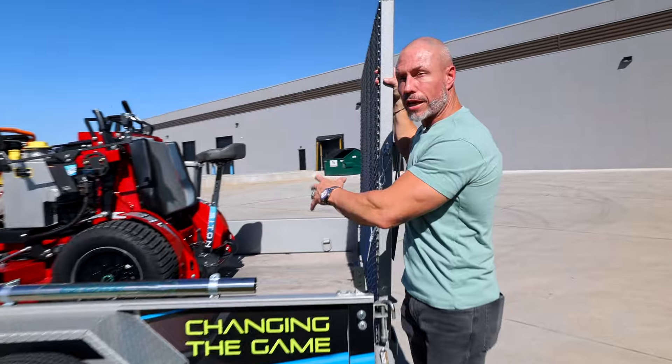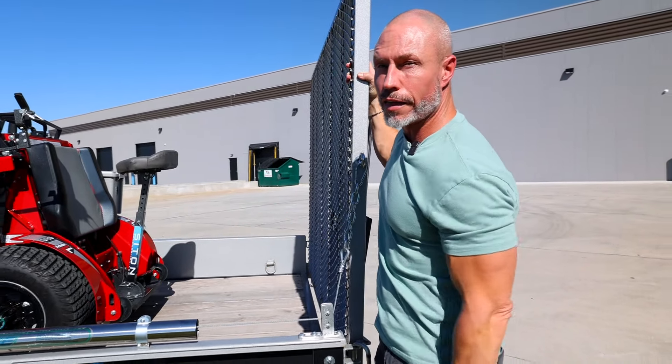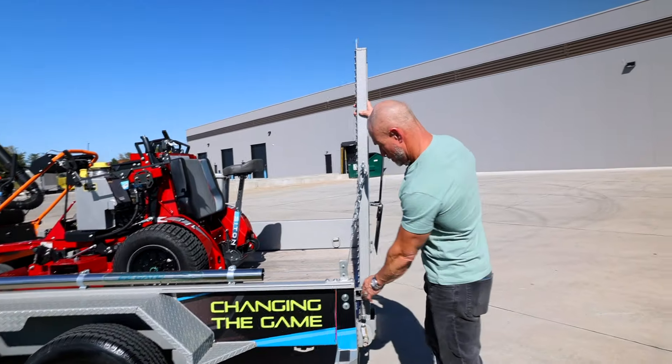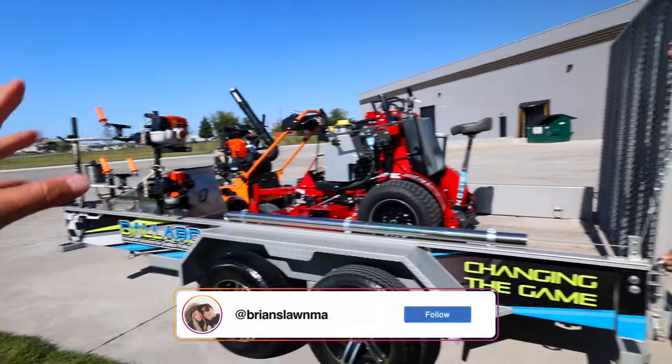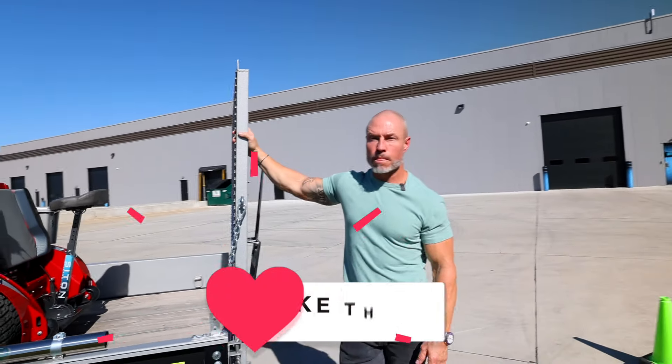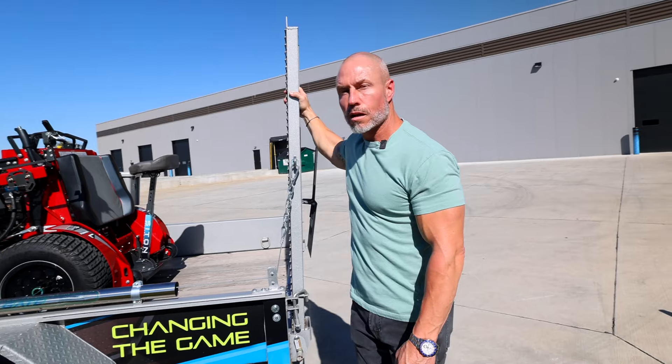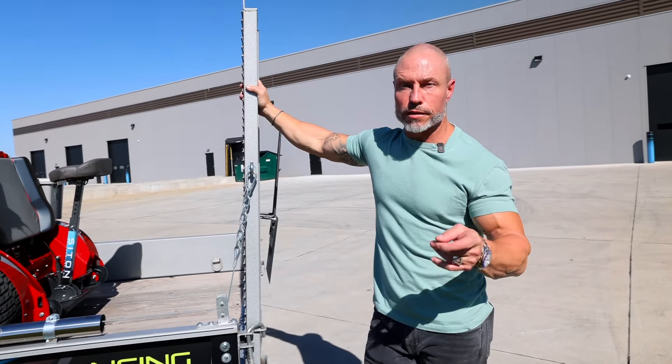You only need one side, so it leaves the other side of your trailer open if you need to side-load different things. Some other ones out there require you to get one on each side — you don't need any of that nonsense. They're on the website. All right Cory, thanks for the time. Some great products here from Ballard Products — appreciate the love and support. Check out the shop tour video, and if you want to learn more, go to ballard-inc.com. Brian's code saves 10% — thanks guys!